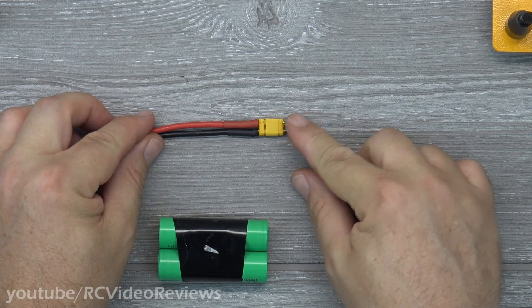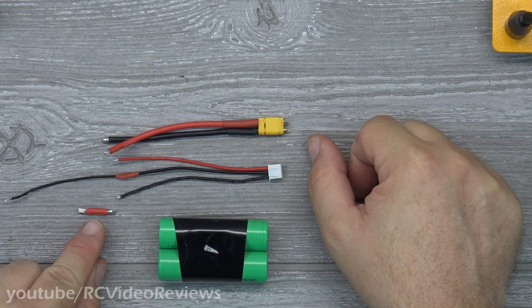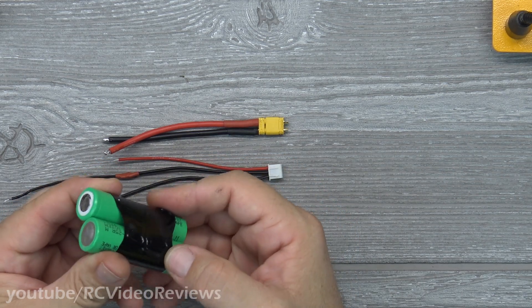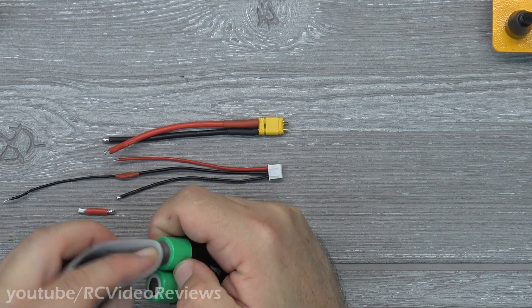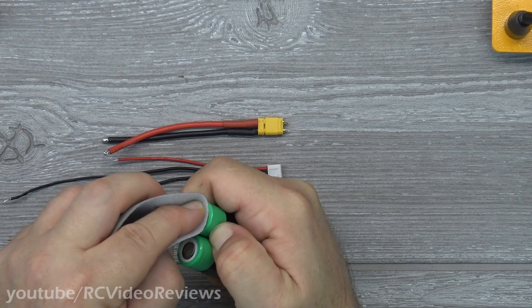I have my XT30 pigtail made, my balance lead connector ready to go, and my series connector for the bottom of the pack. Notice on the batteries, I just took a small piece of heat shrink and wrapped it around the batteries to hold things together while I work on them. Before you start soldering, take a piece of sandpaper and just scuff up the surfaces — you're not trying to go through the metal, just scuff it up.